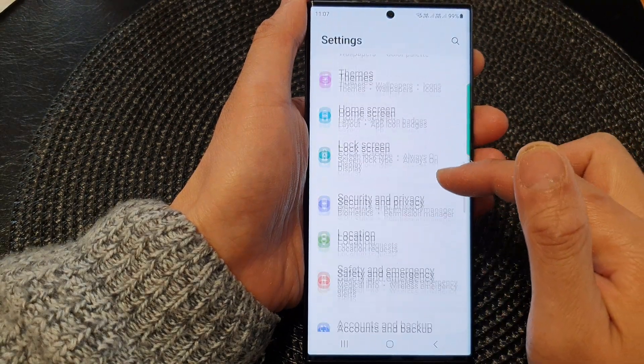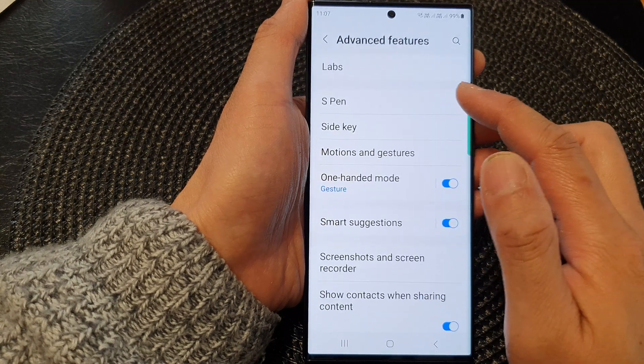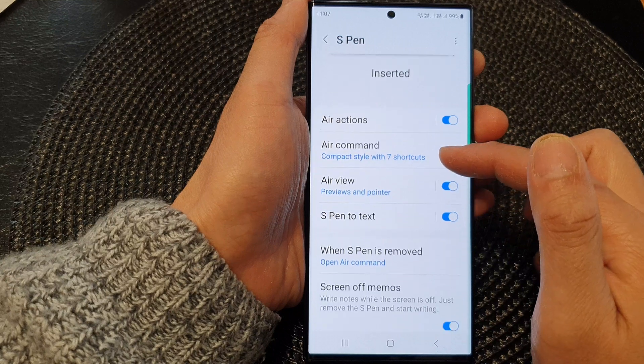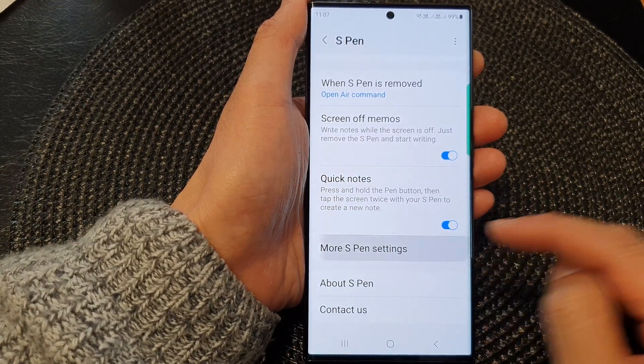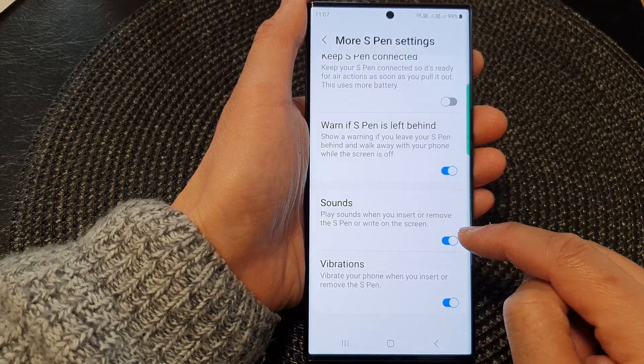Next, scroll down and then tap on Advanced Features. Next, tap on S Pen. Then scroll down and tap on More S Pen Settings. Now scroll down to the bottom and tap on Sounds.